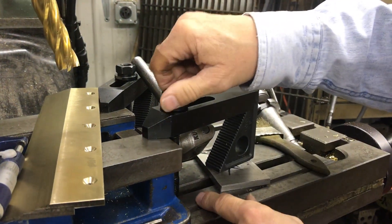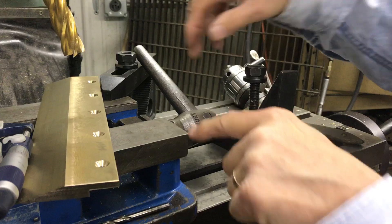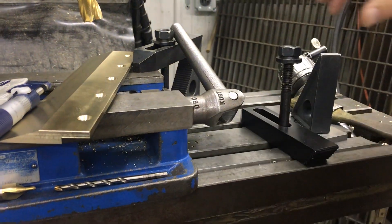I see too many times where people have their bolt right back away from the part, and you're putting more clamping pressure on the spacer end than on your fixture, vise, or the part you're machining, and what that can do is allow your part to move while you're machining. In this case I just set that here so you can see it — I couldn't use that in our setup yesterday with the bronze because the clamp would have blocked the vise handle.